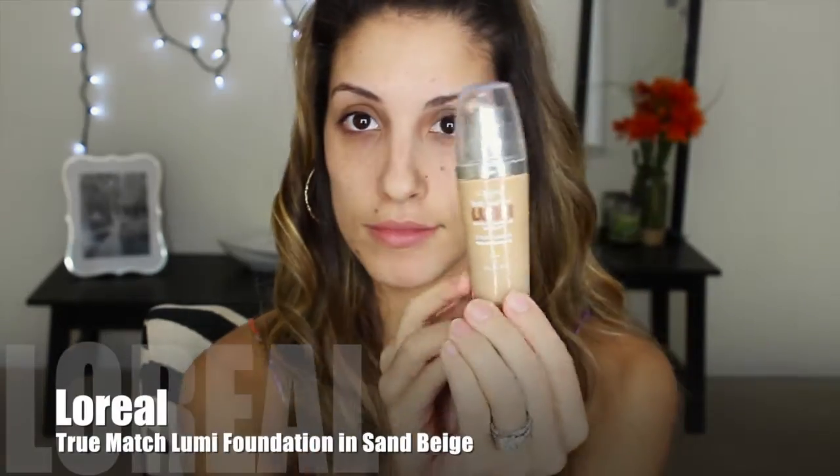Alright guys, I am going to start with my Benefit Porefessional Primer. This is my first time using this primer and I like it — it made my foundation look really good. It does smell good, so that's always a plus. And then of course, after my primer, I'm going to put on my foundation.